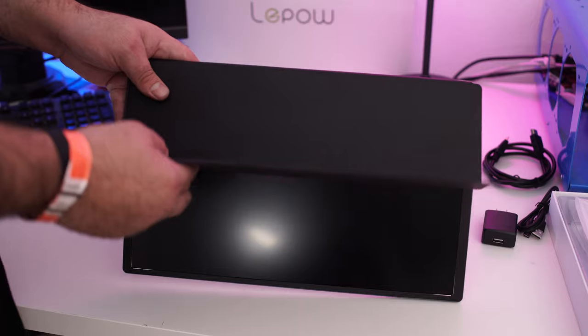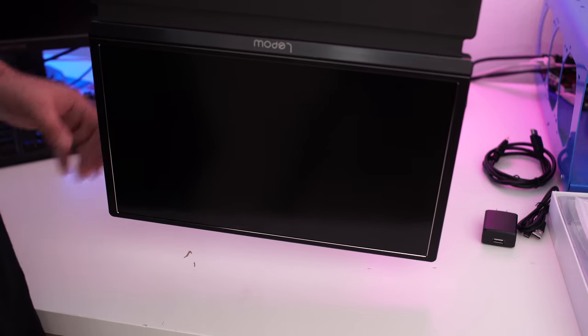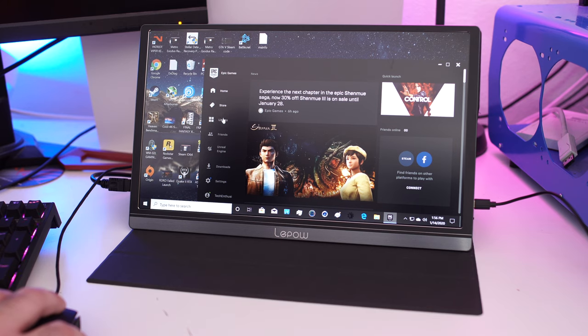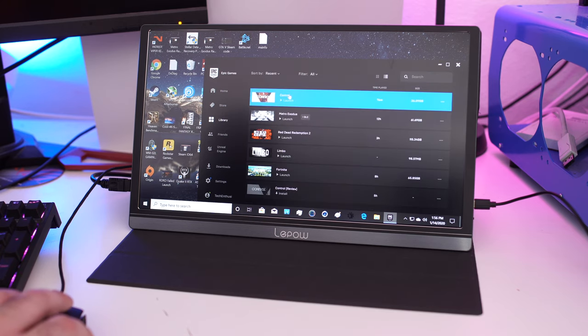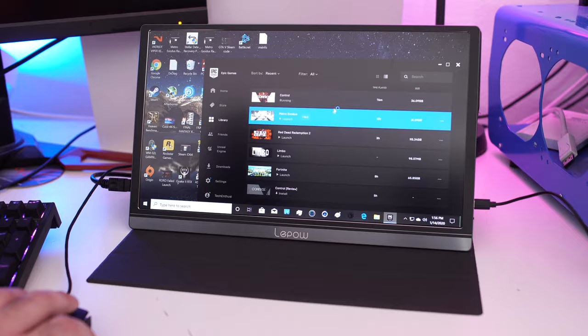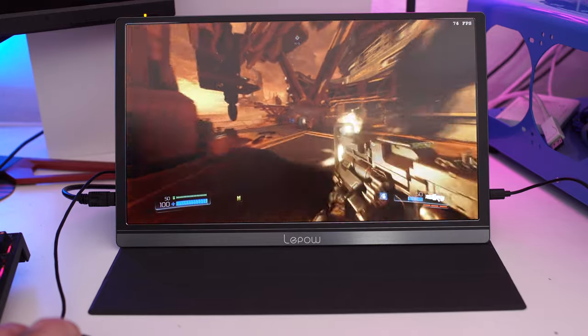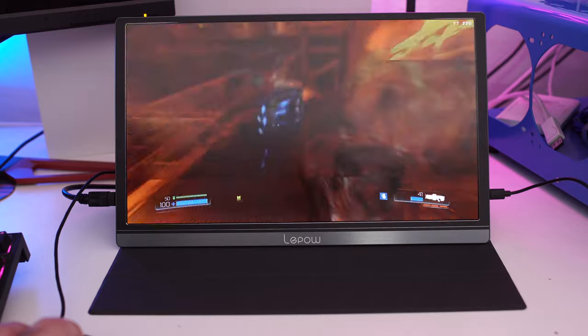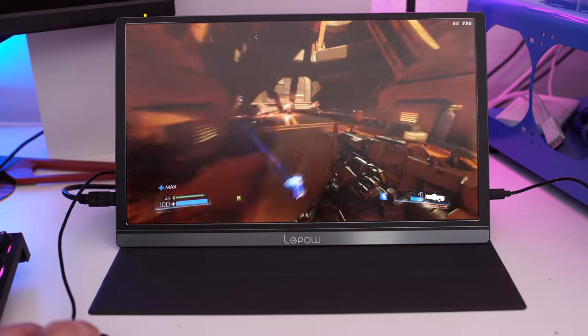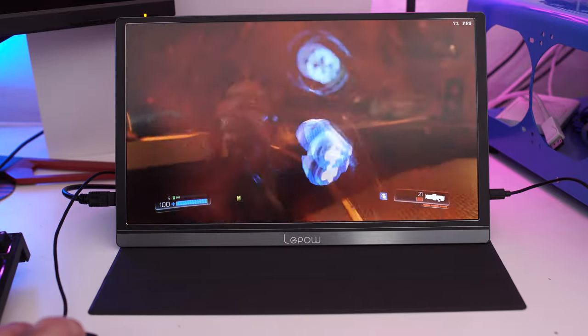The monitor only weighs 1.76 pounds — under two pounds — so it's light and portable. Just taking a look at the screen, the text is very clear. Working on a 15.6 inch IPS monitor is going to be much better than working on any tablet or phone — you've got a lot more real estate and a much clearer picture. This product is very well priced at about $176, so it's under the $200 range.